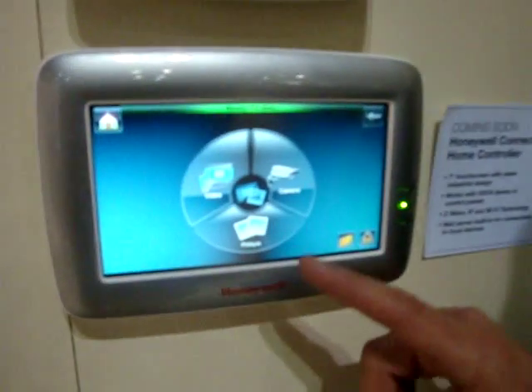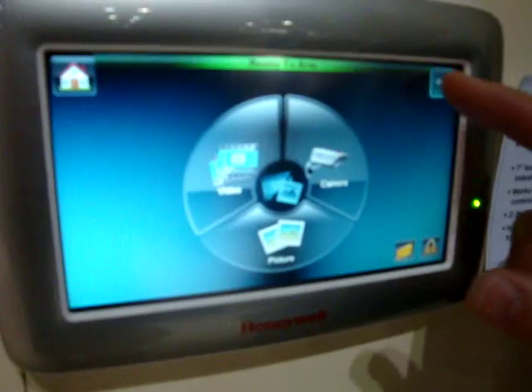Hi, this is Rob Puerich from Honeywell Security Group and I'm here to demonstrate to you the new 628EI graphical user keypad. Today we're going to demonstrate the multimedia capability of this keypad.